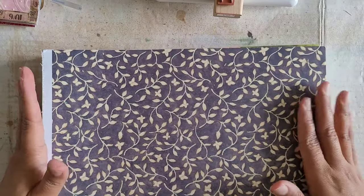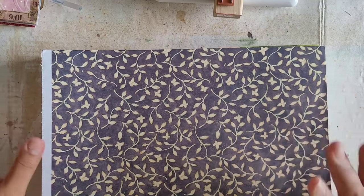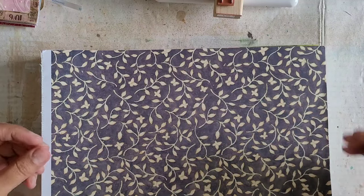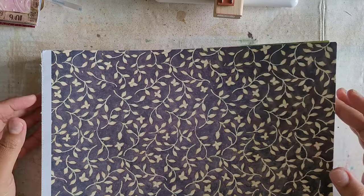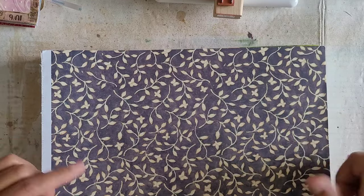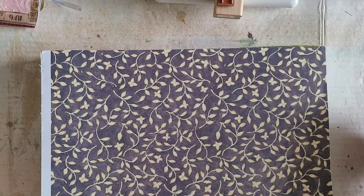Depending on how long the envelopes take us, I might do the tags that go in them in this video or a separate video. I know I can do these all in one video, but I'm trying to have it be more like a craft-with-me series, so that people who want to do this along with me are able to pace themselves. So yeah, let's go ahead and get started.